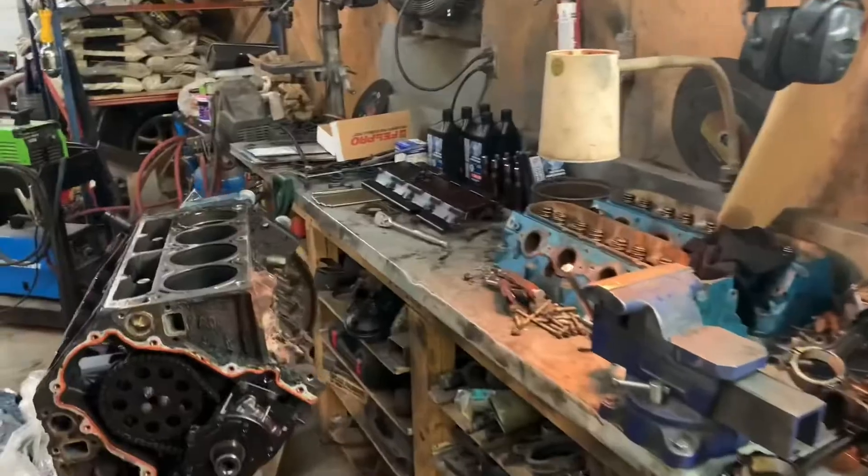My next job now is to get all the pistons in the engine, clean it up, paint it, and then reassembly.